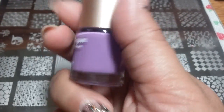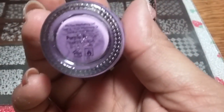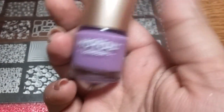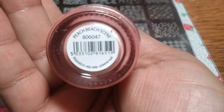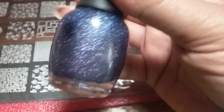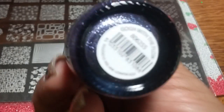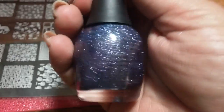You're also gonna get a Mo You stamping polish — it's never been used and I believe it's called Purple Pizazz. Then you're gonna get this Finger Paints polish — it's gorgeous, called Peach Beach Scene — and this one called Go with the Flow, which is like a mango color.